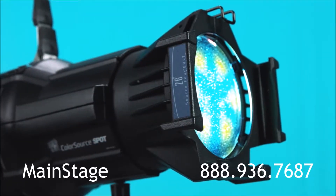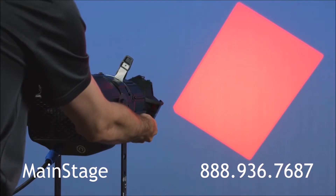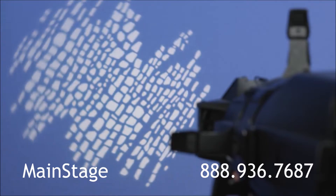Using the Source 4 lensing system, the ColorSource Spot gives you the power to create beautifully crisp shutter cuts as well as delicate, soft-edged imaging. And whether you're using a metal gobo, a glass dichroic, or printed transparency, ETC's projection quality is unparalleled.